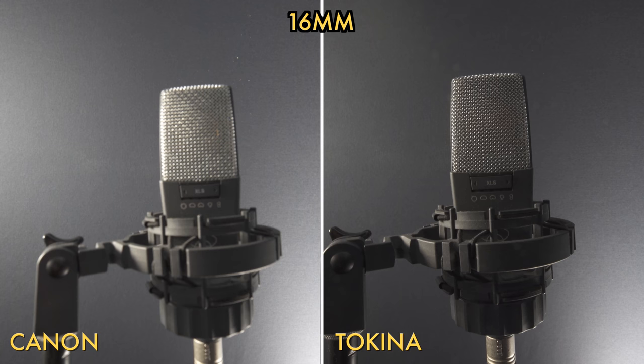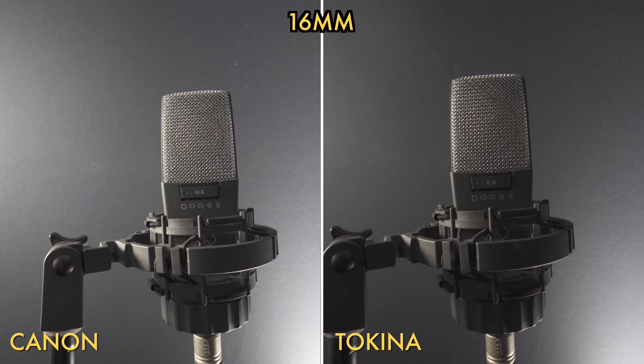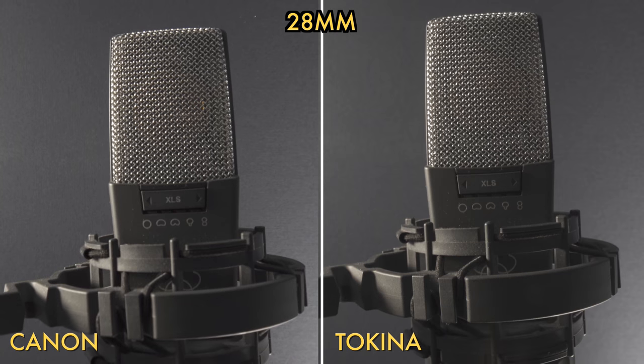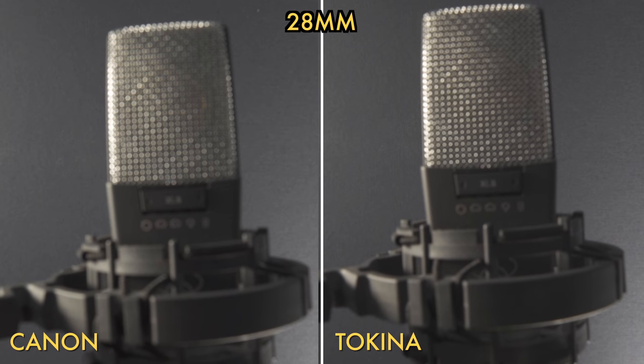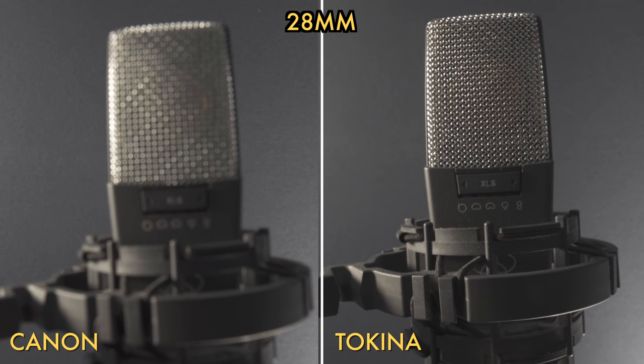Next I tested focus breathing by setting both lenses to f22 and focusing from close focus to infinity. Both lenses did really well at 16mm and 28mm — I may even give the win to the Tokina in this case.